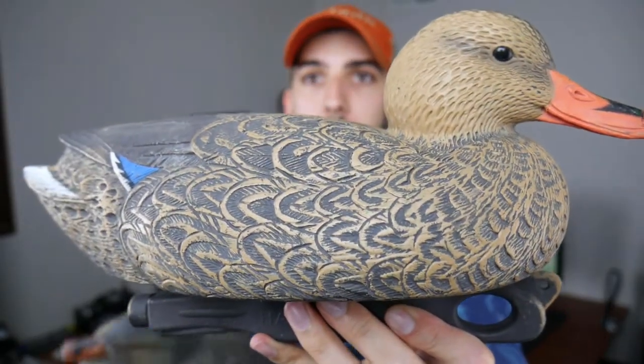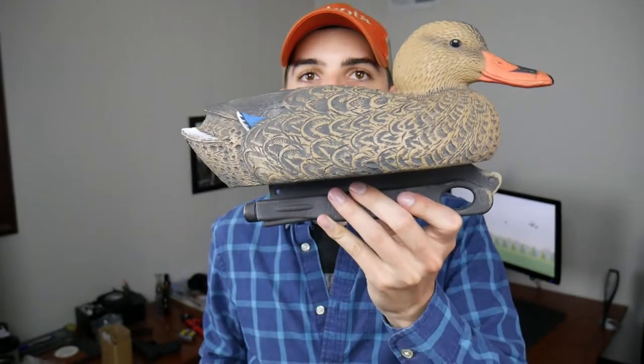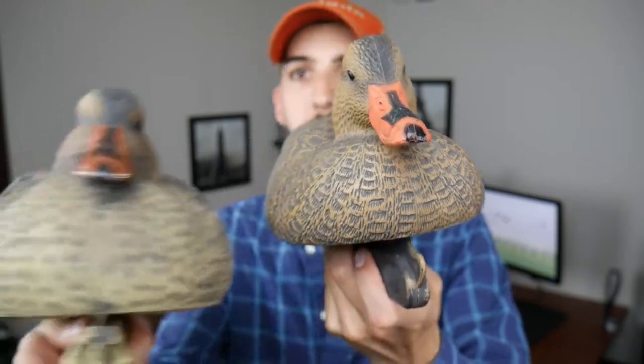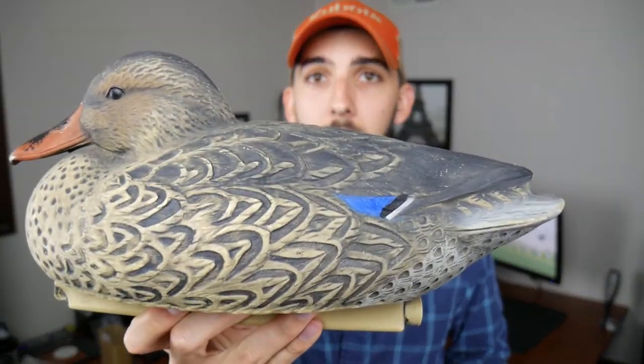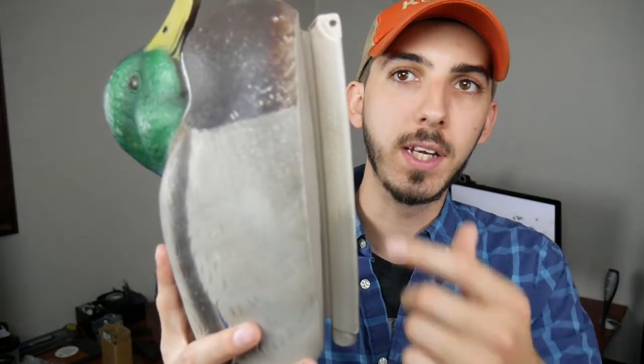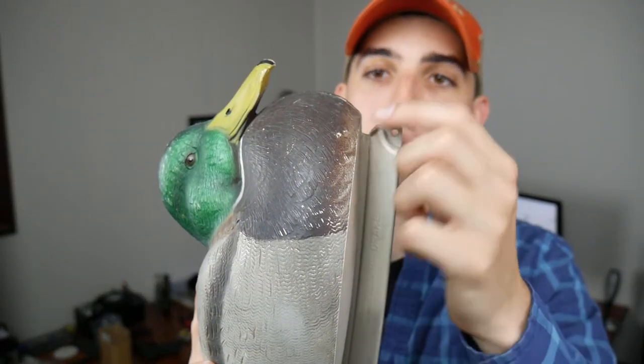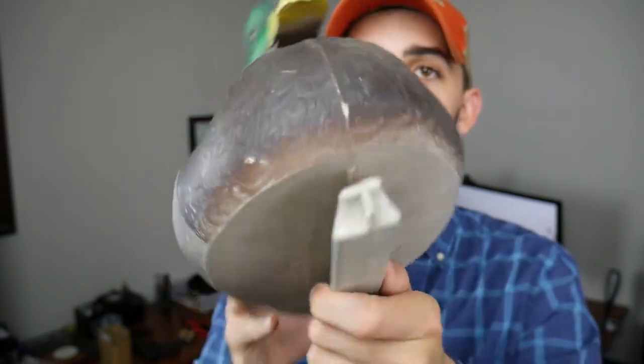You guys can be the judge, but I personally think the Hardcore decoys and Flambeaus have a really orange color — the bill especially is very orange compared to the Hot Buys. I personally think the Hot Buys are a better-looking budget decoy. One area that's lacking on these decoys is the keel — it's a very basic keel. It is weighted, but you only get one spot to tie your line and can't change which direction the decoys are facing by tying it on the back.